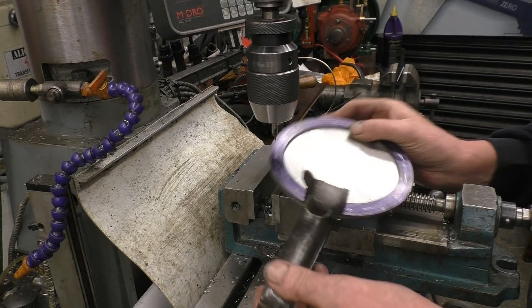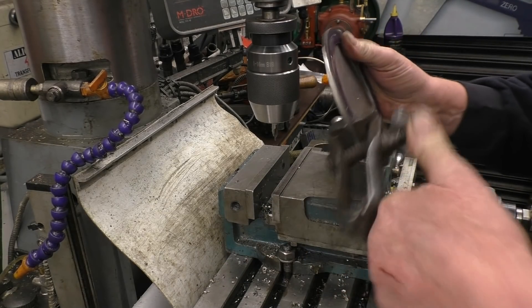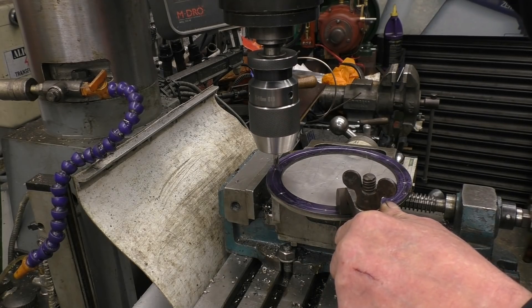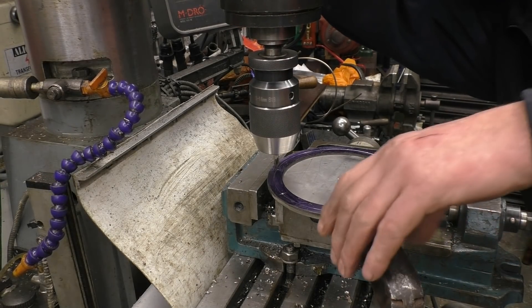I bought this one at a car boot sale — it's interesting because it's actually got pivoting jaws, an old fashioned hand clamp. They're all a really handy bit of kit and you often do find them at car boot sales. Make sure I'm not going to hit the vice but I want plenty of support.